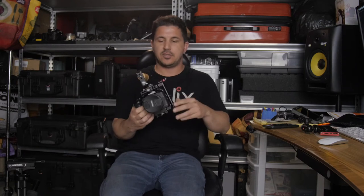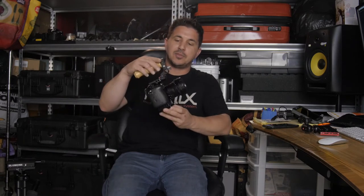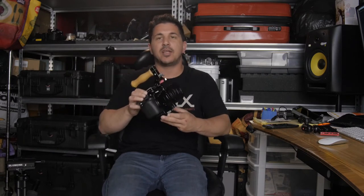Just a couple of notes: this little maroon thing you see sticking off here is a Cinelock — this does not come with the cage, it's just something I've added on. This cage from Wooden Camera is a DSLR cage, so it's not made directly for the GH5. There are three sizes; this is the small one, made for mirrorless cameras — the Sony A series and stuff like that.